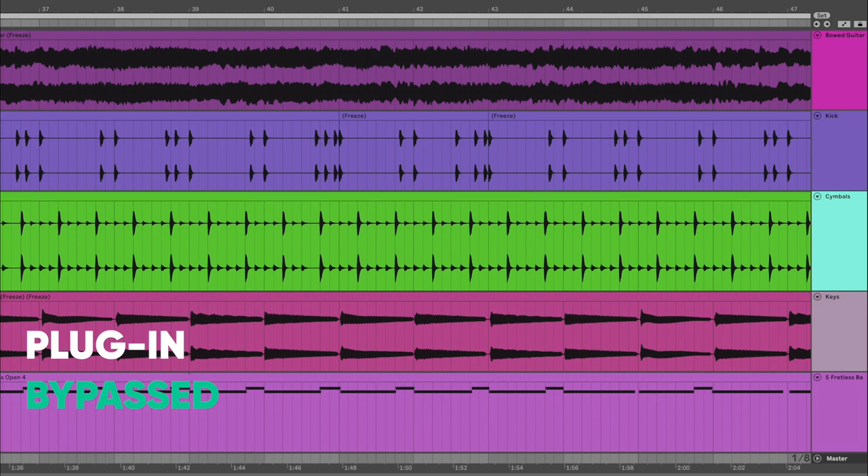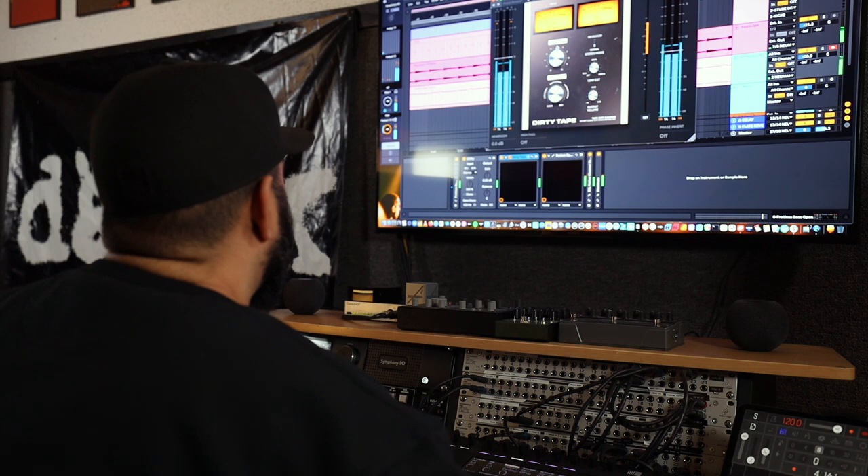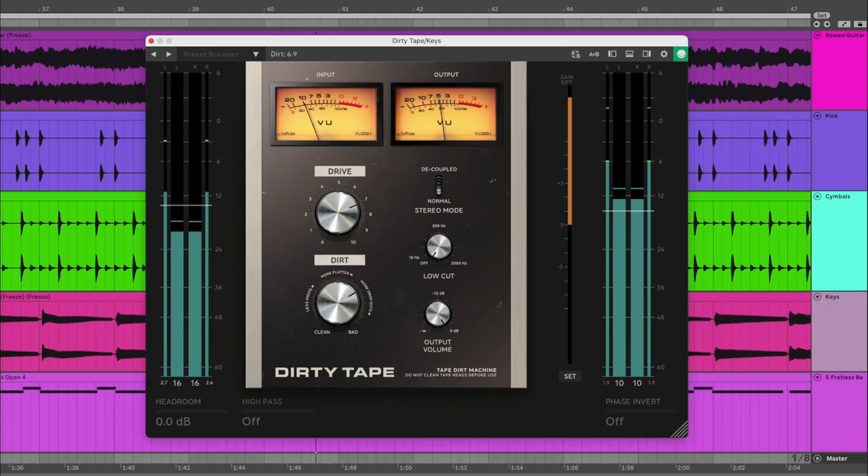Let's take a look at how I'm using Dirty Tape on keys. With the keys, you can hear right away when you engage the plug-in the warmth that it brings, even at a clean level. And by using the extended features — lowering the headroom — it's affecting it more at a lower level, so you can hear the fullness and the thickness that comes out. Then adding the drive, it just transforms the sound. It goes from this standard stock sound to, I don't know, it just sounds the way it should sound.